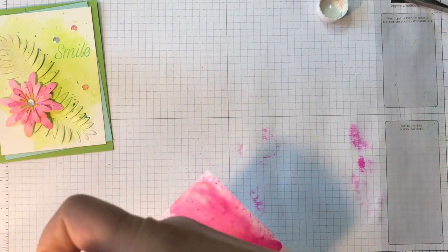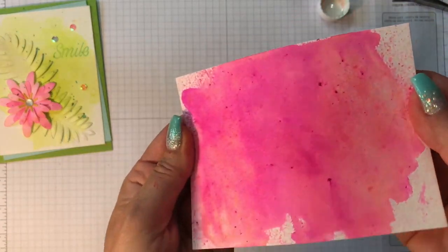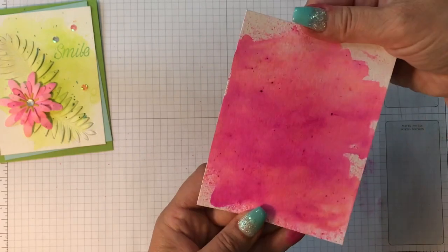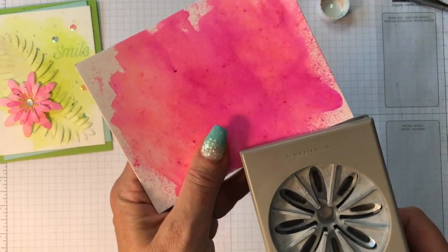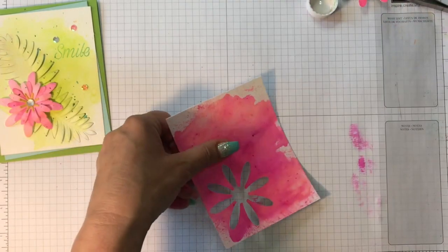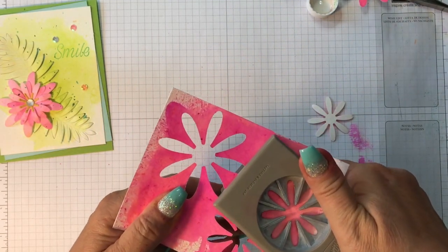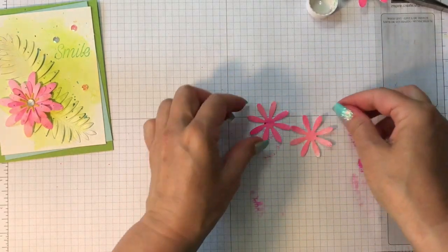Now that this is dry, it's so beautiful — it's not one even color; it's got a little peachy, a little pink, fuchsia — just really gorgeous. What we're going to do is punch out the flowers. I'm using the original daisy punch — just one. It's a little harder to punch out because it's watercolor paper. I'm going to punch out two medium ones, and I'll actually have a little white on the edges which is fine — that'll be super cute.